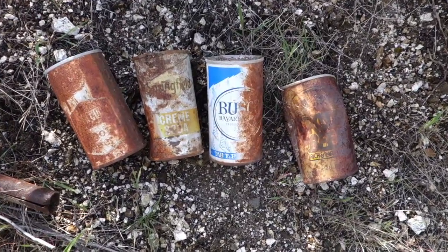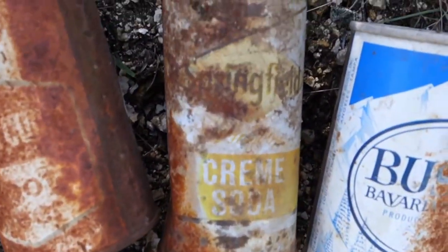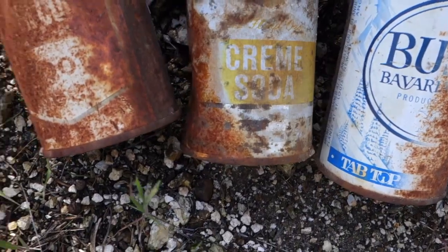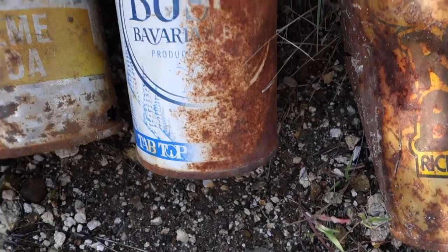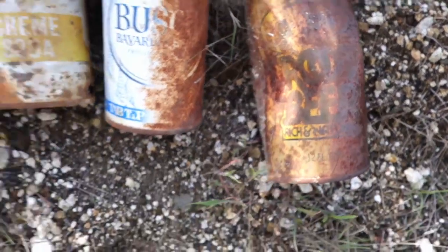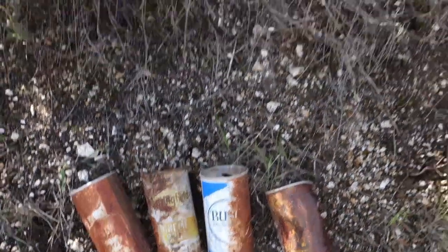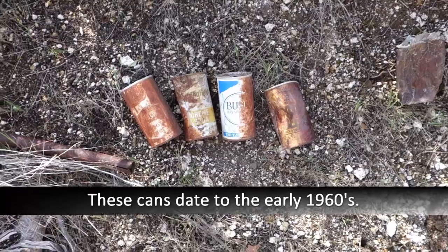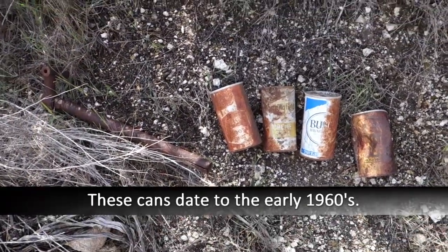Down below the mine I found some old cans. This one says Springfield Cream Soda, that one says Root Beer, this is some bush beer, and that's some other Root Beer. These aren't as old as when the mine was supposedly worked, but maybe they were doing some assessment work at a later date.